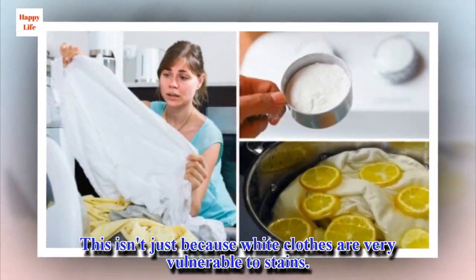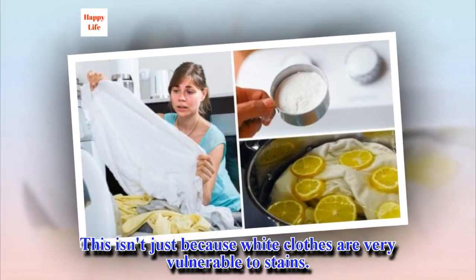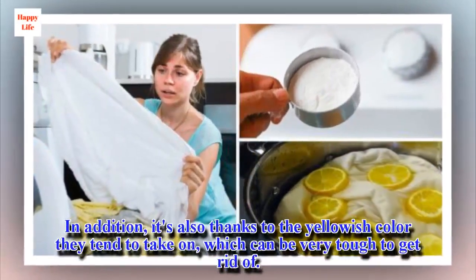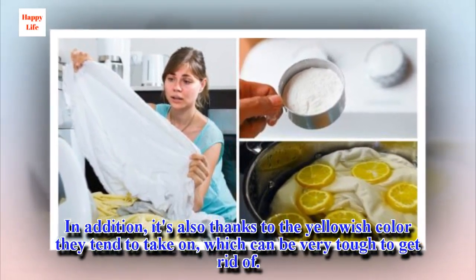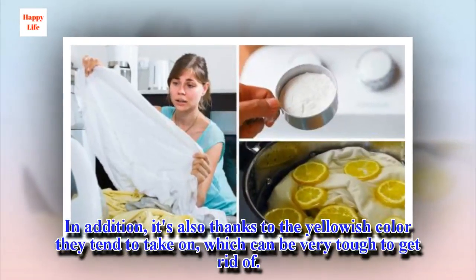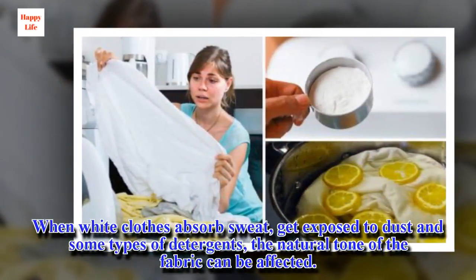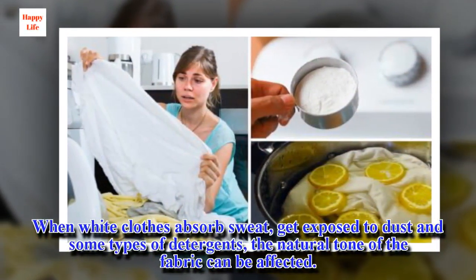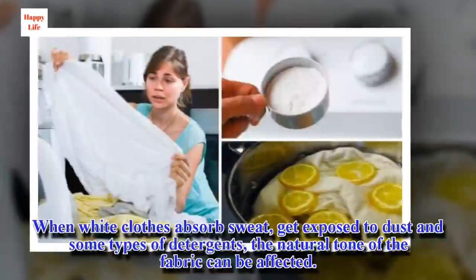This isn't just because white clothes are very vulnerable to stains. In addition, it's also thanks to the yellowish color they tend to take on, which can be very tough to get rid of. When white clothes absorb sweat, get exposed to dust and some types of detergents, the natural tone of the fabric can be affected.